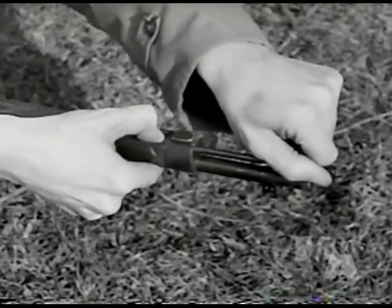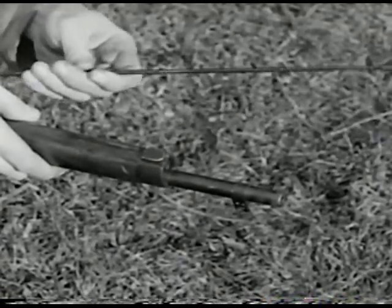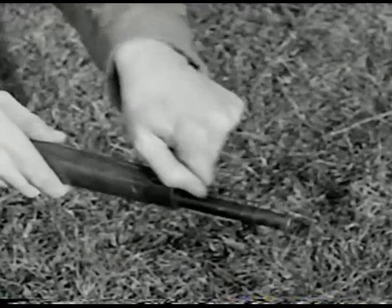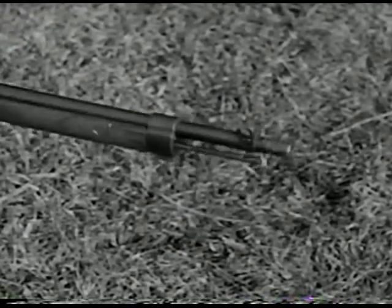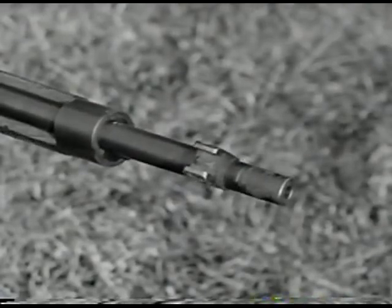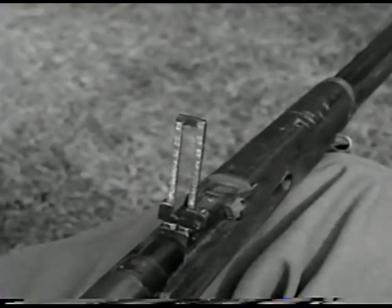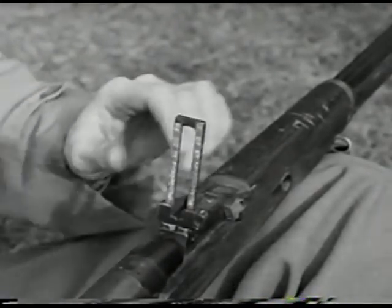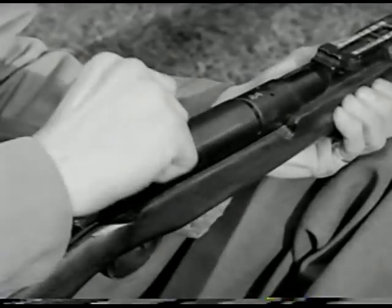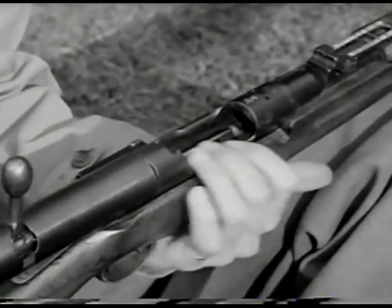Press in on the cleaning rod release catch to free the full length cleaning rod from the stock. The sights are an ordinary front sight and a knockdown leaf type rear sight, graduated from 440 to 2640 yards. There is no allowance for drift or windage on these sights. The M38 is a five shot bolt action weapon, very similar in operation to our own Springfield.